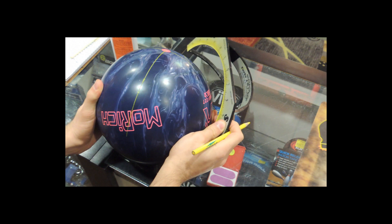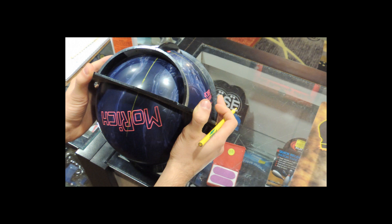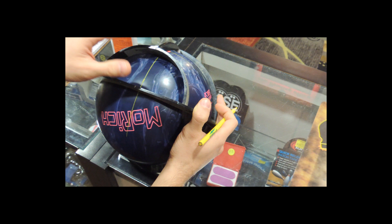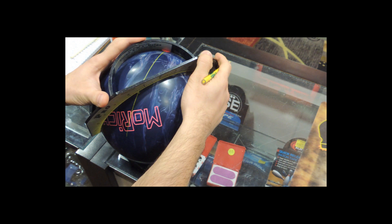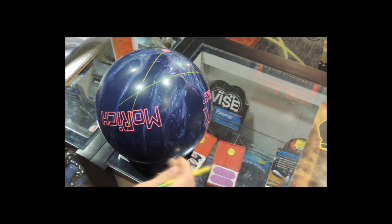For this demonstration, we'll be using the Molrich Aggressive Motion — a high differential, low RG symmetrical bowling ball. We'll first drill it without the motion hole to determine how the ball reacts. The fingers will be drilled to a depth of 3 and 1/2 inches. This removes as much top weight as possible. Since the motion hole goes on the bottom of the ball, we want to ensure that we have some bottom weight to work with so the ball remains statically legal.